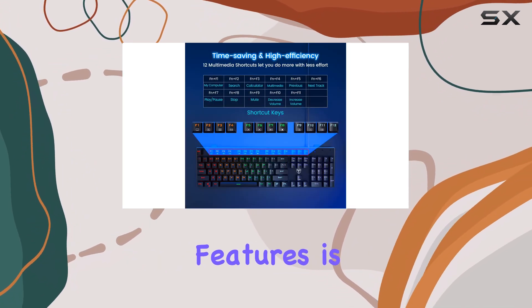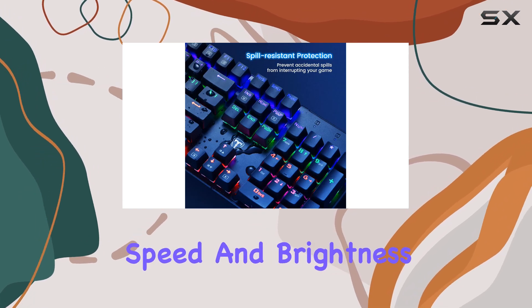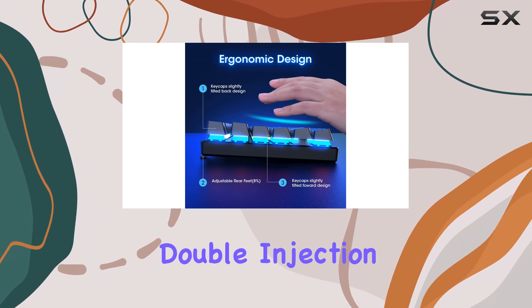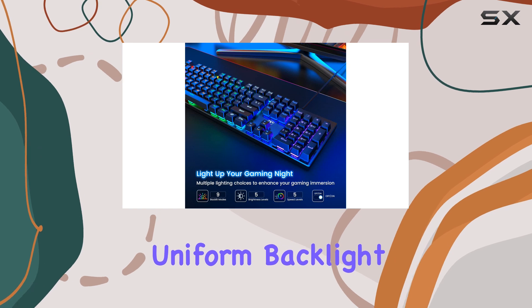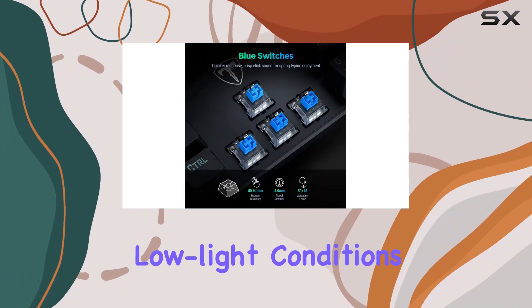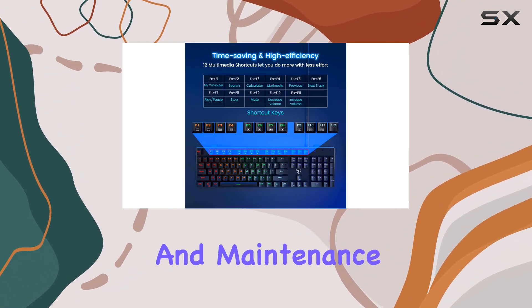One of the standout features is the backlighting. With nine different backlight options and adjustable speed and brightness, you can truly personalize your setup. The double-injection ABS keycaps provide a crystal-clear, uniform backlight, enhancing your gaming environment, especially in low-light conditions. The keycaps are also pluggable, making cleaning and maintenance a breeze.